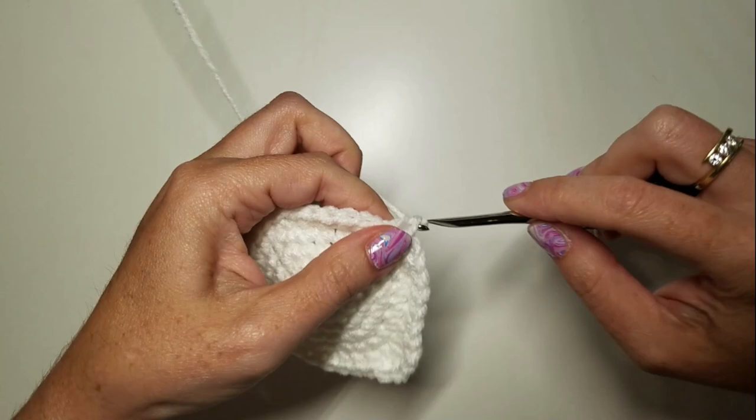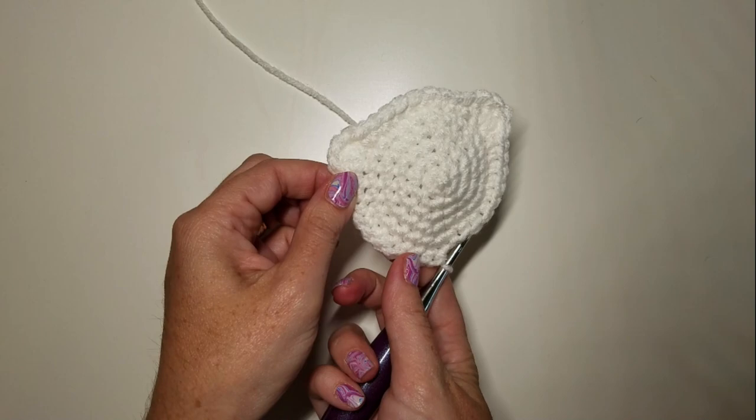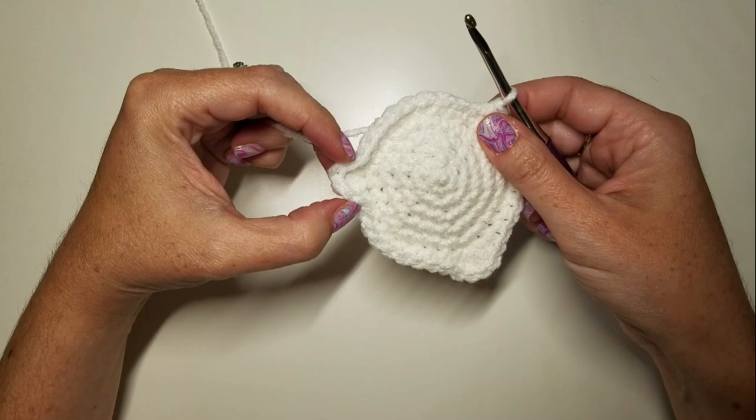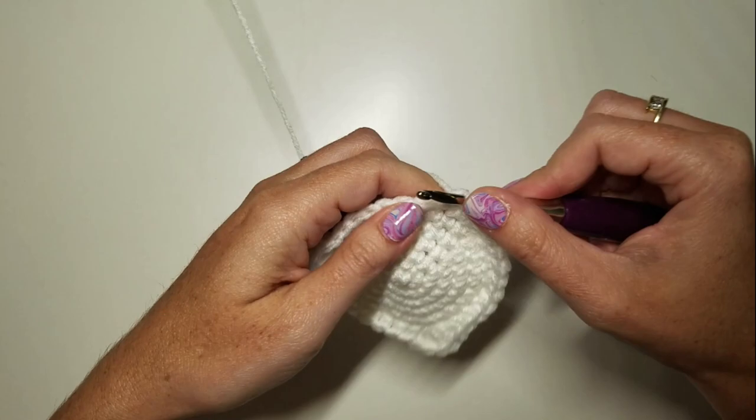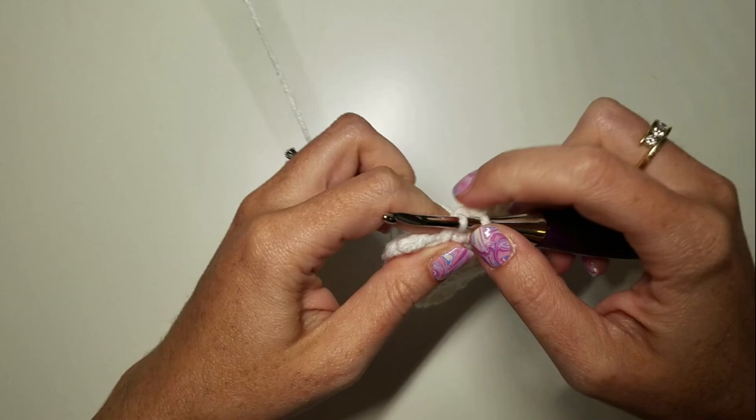So it's going to look kind of goofy right now, just with these two kind of bumps. The next round we're going to close up the bumps so that they turn into concave holes. We're going to do nine SCs to get back to our four DC bump, then we're going to SC four together.